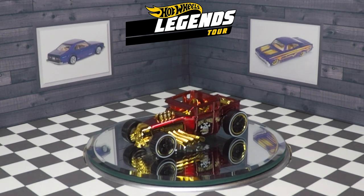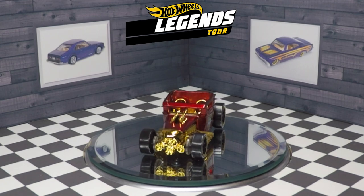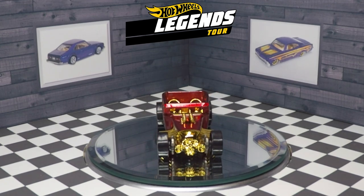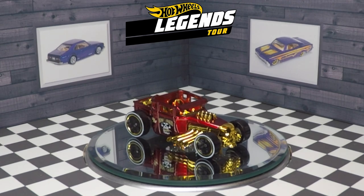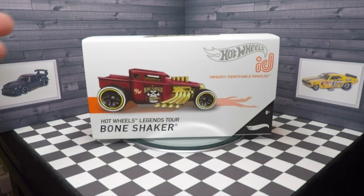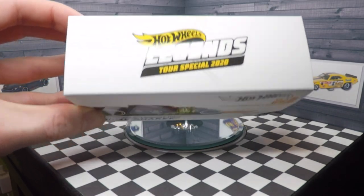Today I'm reviewing the 2020 Hot Wheels ID Legends Tour Bone Shaker, exclusive to the Hot Wheels Legends Tour Car Show for 2020. It has the Hot Wheels Legends Tour logo on the top of the box.